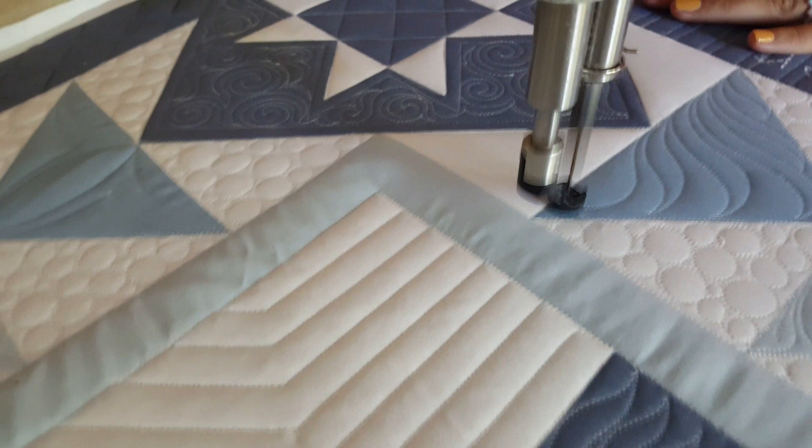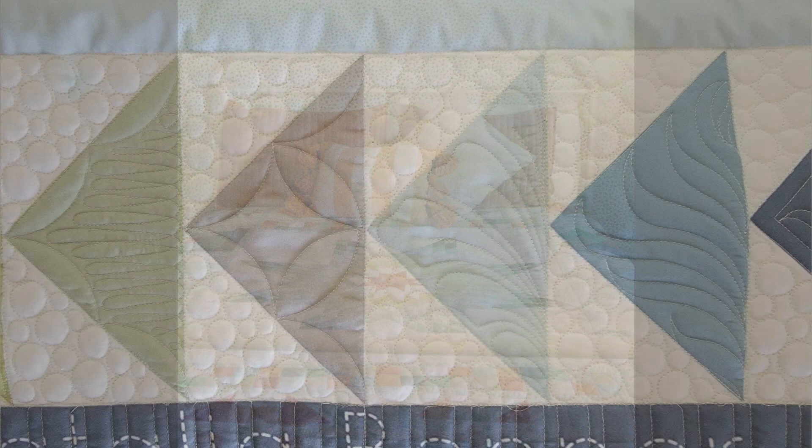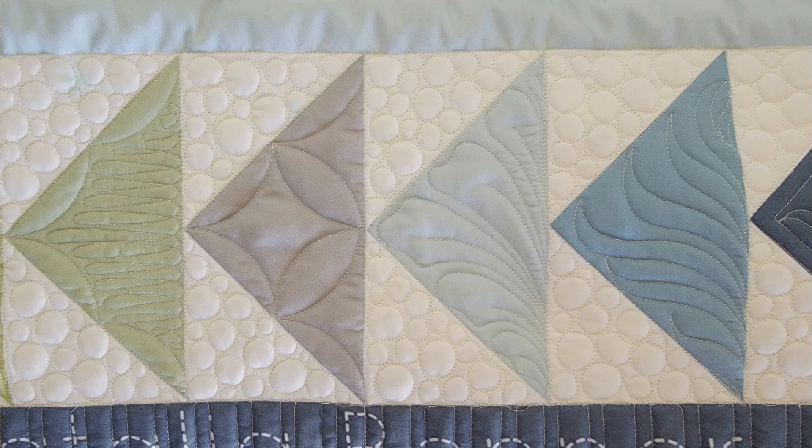You can pick up these Sway rulers — the Sway Three, Sway Four, and Sway Five — over on our website peaceandquilt.com. You can also enroll in the brand new class 'Visual Guide to Machine Quilting Quilt Blocks' over on our website peaceandquilt.com. Have a great day everybody!